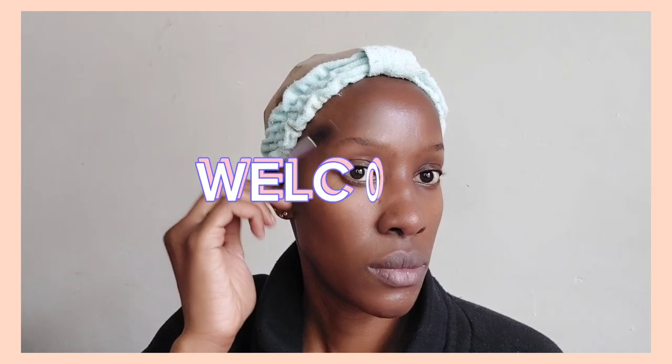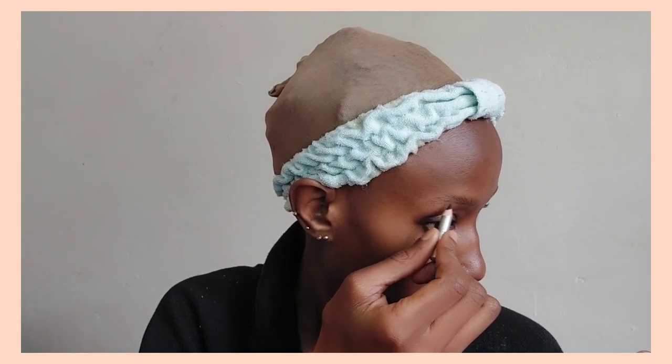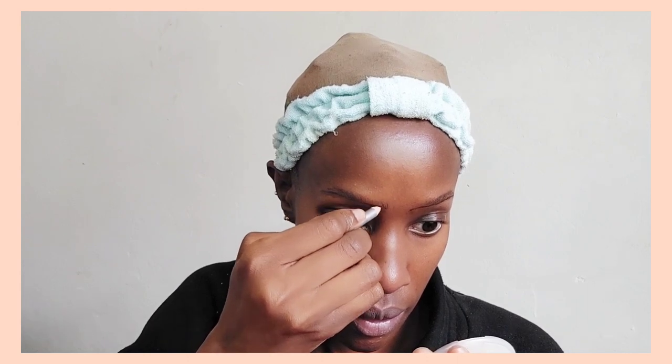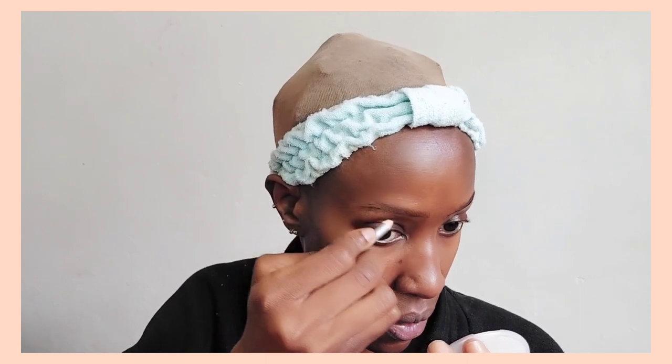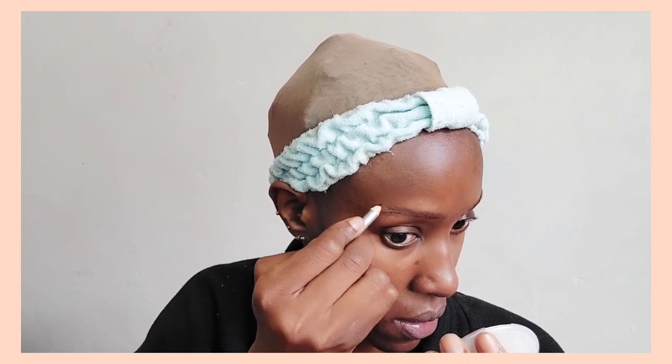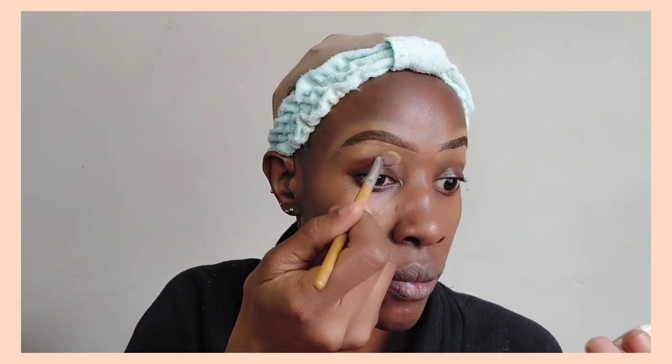Hi beautiful people, welcome back to my YouTube channel. My name is Naninga for those who don't know me. As you've seen from the beginning of this video, we are doing a makeup look that if you follow me on TikTok you have seen it, and if you watch my YouTube Shorts you've definitely come across it. Sometimes YouTube Shorts and TikTok are great but you don't get the full explanation, so this is the full makeup video tutorial on that blue and red eyeshadow look — it was looking a bit too much but it's definitely fun to do.